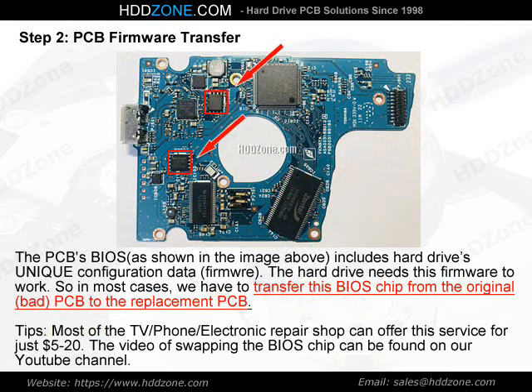Step 2: PCB Firmware Transfer. The PCB BIOS, as shown in the image above, includes the hard drive's unique configuration data — firmware. The hard drive needs this firmware to work, so in most cases we have to transfer this BIOS chip from the original bad PCB to the replacement PCB. Tip: most TV, phone, and electronic repair shops can offer this service for just $5–20. The video of swapping the BIOS chip can be found on our YouTube channel.